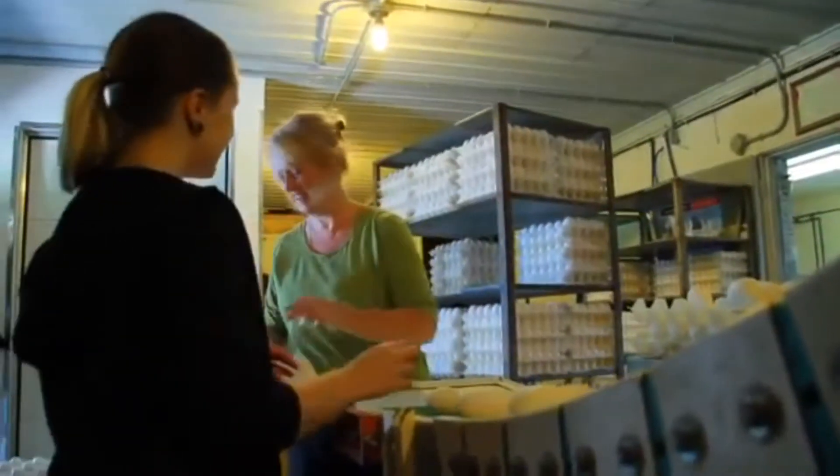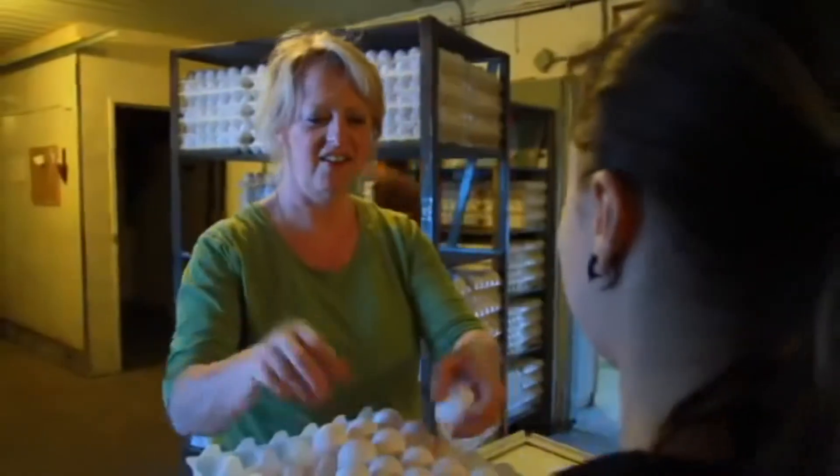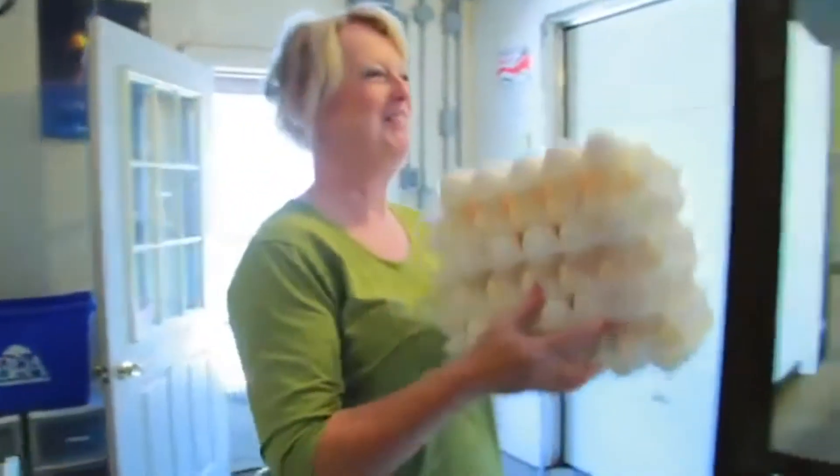They're packaged according to their size and we place those cartons and containers in a cooler until they're ready to go to you, the customer. That process usually takes no more than four to seven days. I also get to work with my children, and they love working with me.